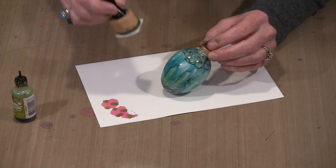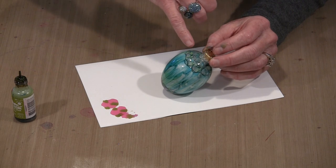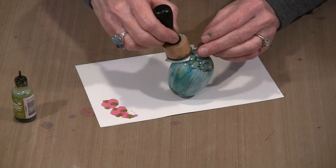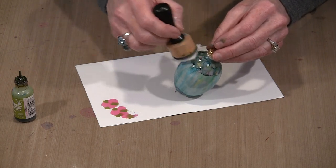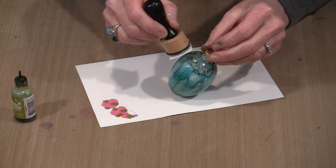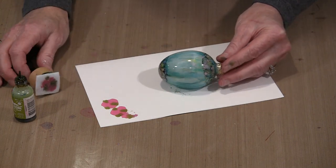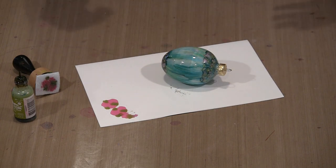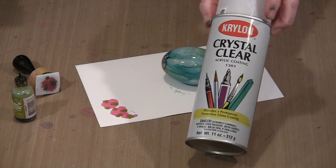This is the process — honestly, it isn't any more complicated than this. You could cover the entire ornament with this kind of patterning, or keep the streaky effect in the middle. You can do this with kids, or have an ornament-making party with friends. The final step, once you're satisfied, is to put a clear coat on it — because over the years you'll handle it and the ink will eventually come off. I'm using Krylon Crystal Clear.